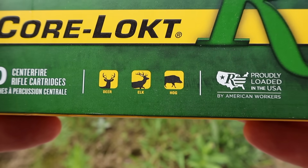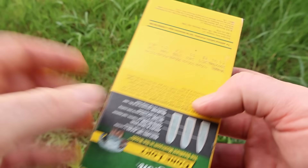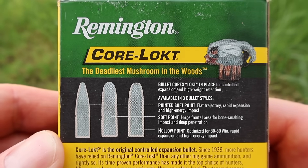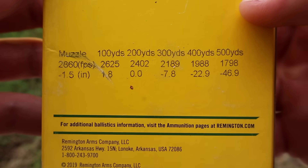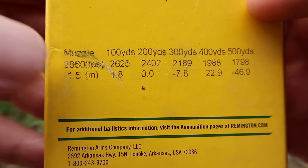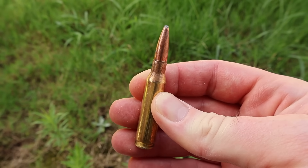We've got our deer, elk, and hog icon, so that's sort of your intended game — your medium to medium-large. Let's go ahead and flip it around and take a look at your promo info. Feel free to pause and read that if you'd like. Coming on down there's a bit more info, and further down we've got our velocity table. Muzzle velocity is stated at 2,860 feet per second. And there it is — your 140 grain Core-Locked in 7mm-08. Let's go shoot it and see how it does.